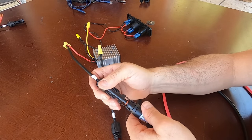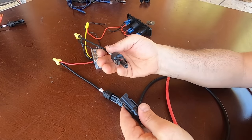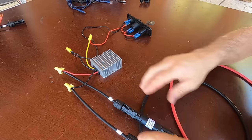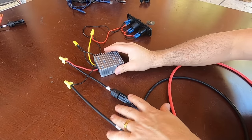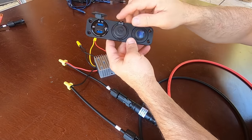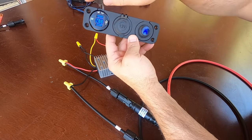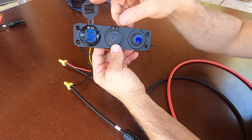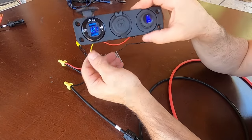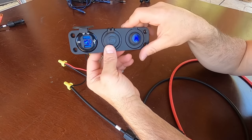Now we've got our MC4 connectors — we'll put our inline fuse on, plug in the positive side, and plug in the negative side. Now we should have power to the buck converter. We can turn on the USB and we should see the power meter light up. Check it out — we have a solar panel powering this USB panel directly, no battery, no inverter, no charge controller, straight off the solar panel.